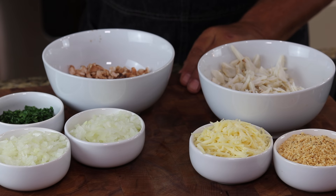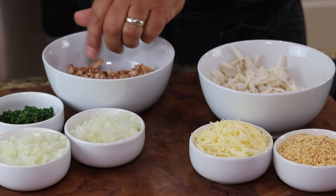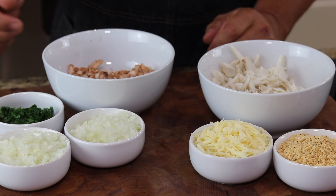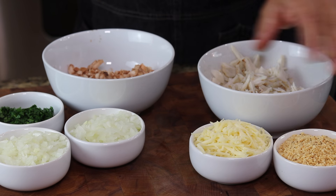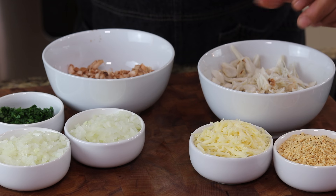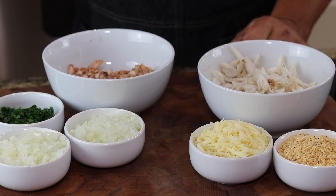Here are the ingredients for our filling. I have them broken into two groups. First we have a cup of the mushroom stems, one cup of finely diced onions, and a half cup of chopped parsley. These items we're going to sauté, and once those are done we're going to add the remaining ingredients and toss it. So we have eight ounces of crab meat, a half cup of panko bread crumbs, and about three quarters of a cup of grated Swiss cheese.